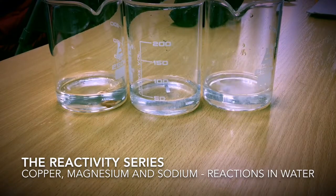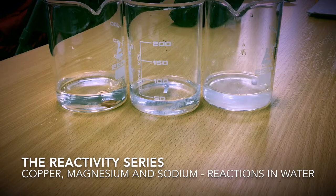Sodium clearly exhibits an immediate and vigorous reaction. The sodium forms a ball on the surface of the water and begins to move around. A gas is produced and this gas is hydrogen. We can set the hydrogen alight and we can see a bright flame produced.